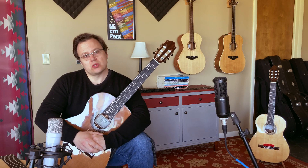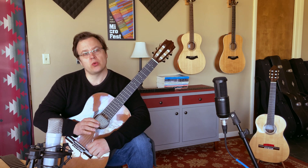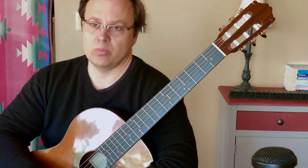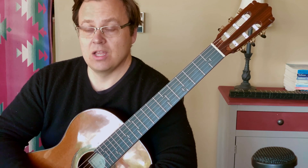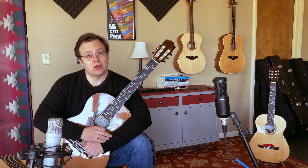At Microtone Guitars, we are working on nylon string guitars, steel string guitars, electric guitars, and make fretboards for any possible musical application you might have. I think you'll find that once you try one of our fretboards, you'll find that the guitar sounds better than you ever thought possible.